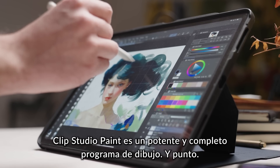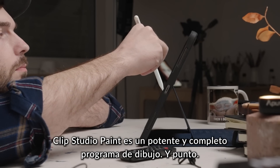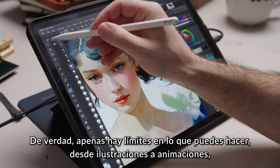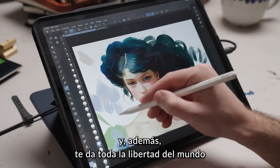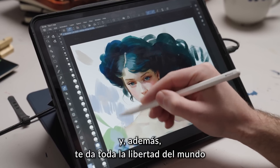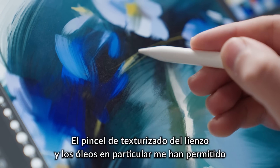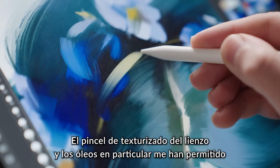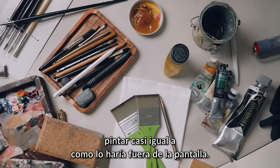Clip Studio Paint is a mighty powerful painting software, period. Seriously, there is hardly anything you can't do — from illustrations to animations — and all while giving you all the freedom in the world to change and customize everything to your own liking. The canvas textured brush and the oil brush in particular allowed me to paint in a way that's actually very close to how I would paint in real life.